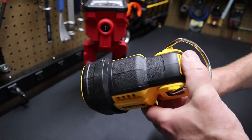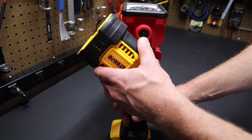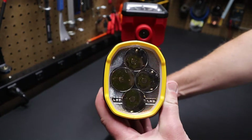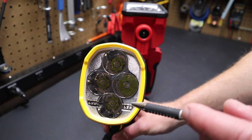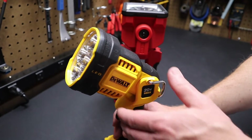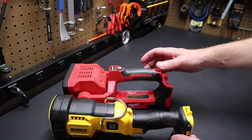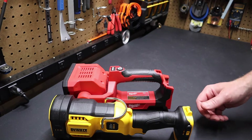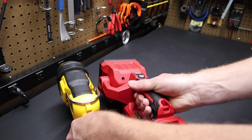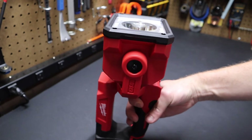The DeWalt has a similar trigger-style handle like a cordless drill. They both run about the same price, though the DeWalt can be a little top-heavy with a larger battery. On the front of the DeWalt you can see four LEDs — one is a red LED that shines a red light, and the other three are for the white spotlight. Just showing this for comparison purposes if you're trying to decide between these two lights. Ultimately what's going to drive the choice is which platform you're already on.